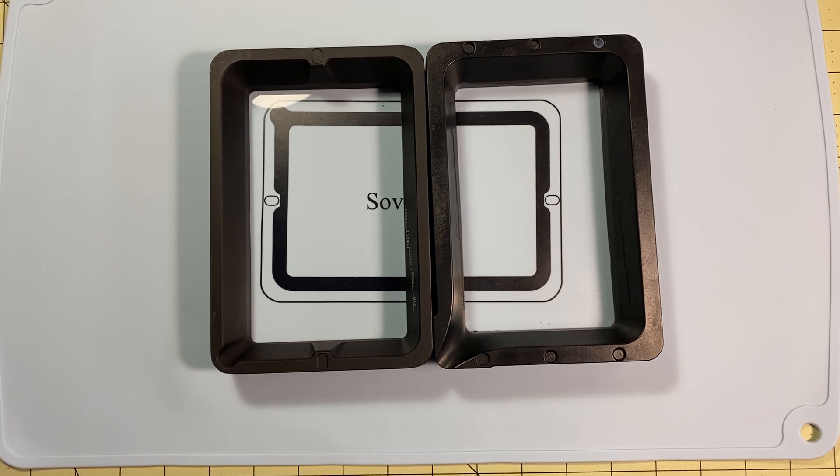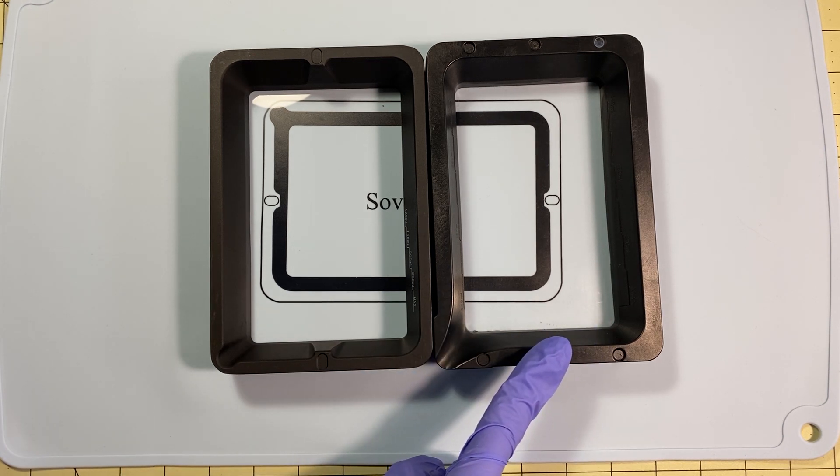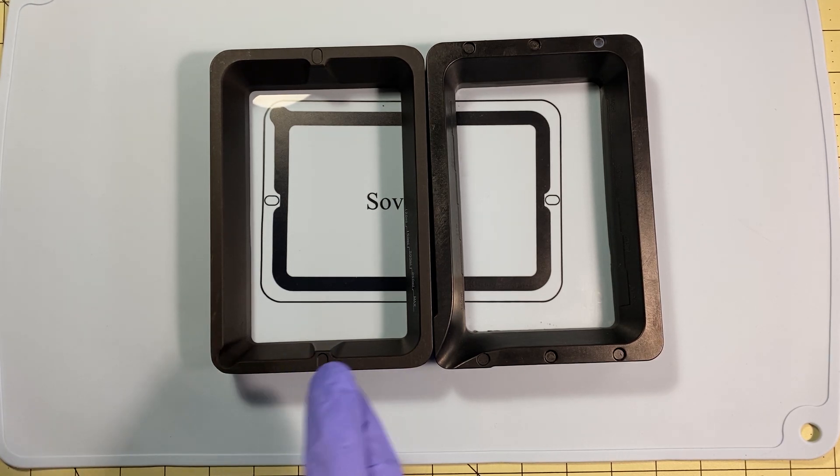Hello my fellow geeks, I'm Mark and today on Elite Geek, I'm going to show you the first upgrade you need to do on your Photon Mono right away. You need to buy one of these right now before you have a problem. Someone on my last video commented that it was too long, so here's the gist: this is the vat the Photon Mono comes with — it is bad. This is the one you should buy — it's good. Links are down below.